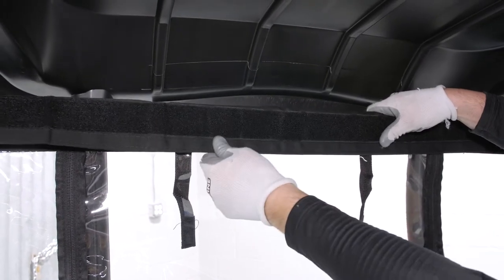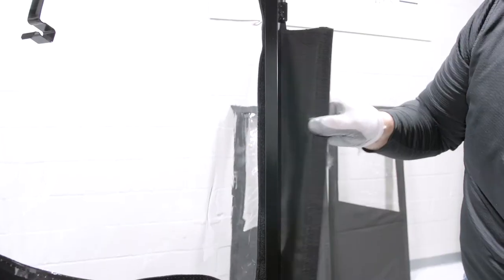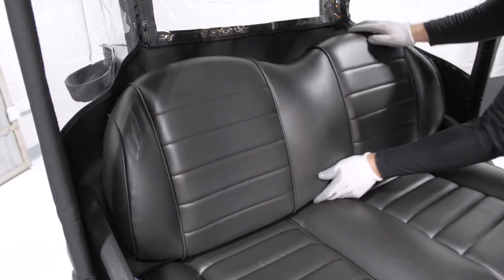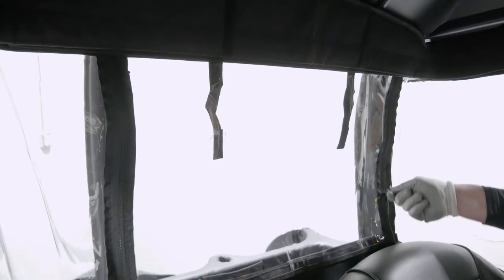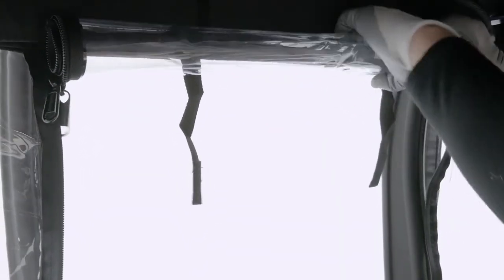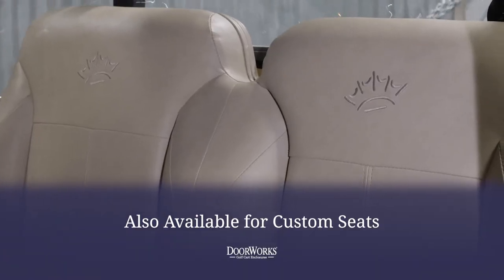This enclosure works with all three factory Club Car setups: golf, rear-facing seat, and utility box with a standard two-passenger roof. With the back panel secured, you can then return the seat and reinstall the bolts. The back panel window can be rolled up and secured for easy access to the sweater basket.